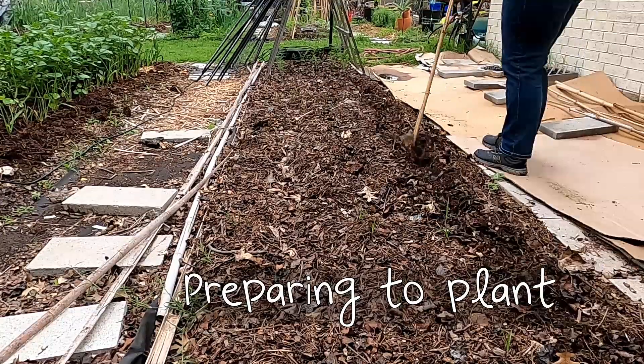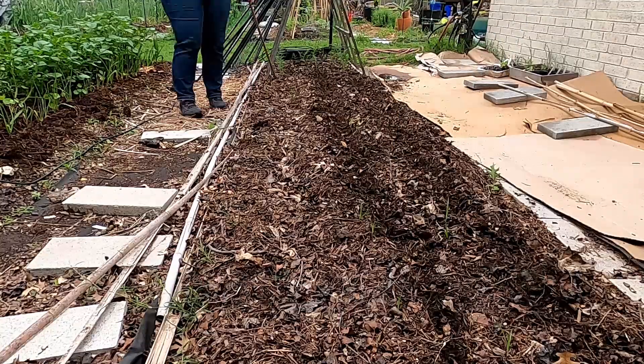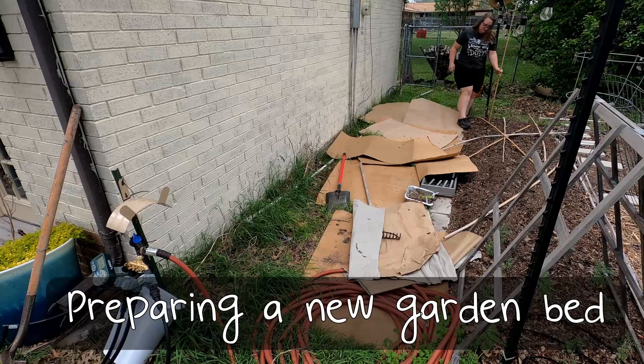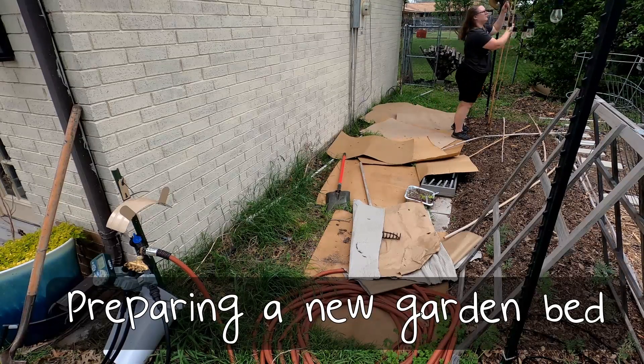I'm removing all the debris out of this bed to get it ready for planting. I'm using a simple bamboo stake just to make some furrows and get it prepped and ready to go.